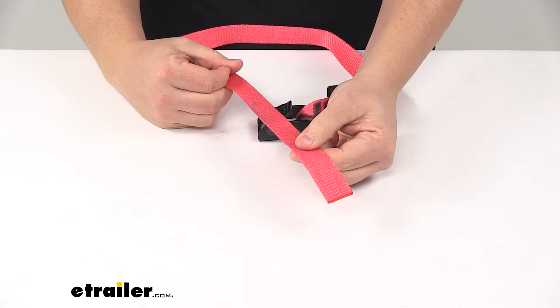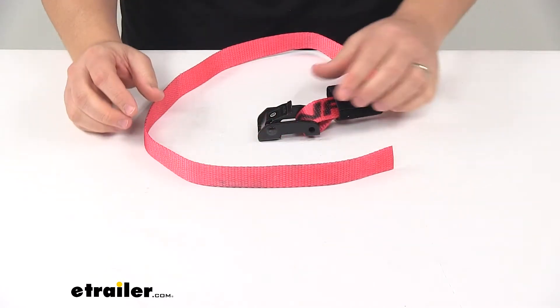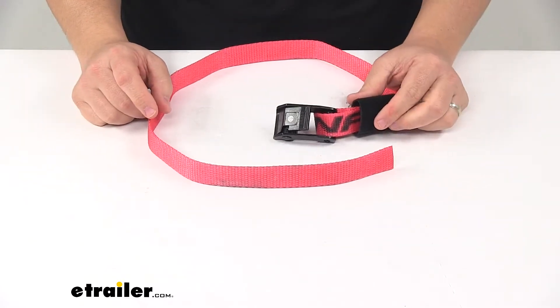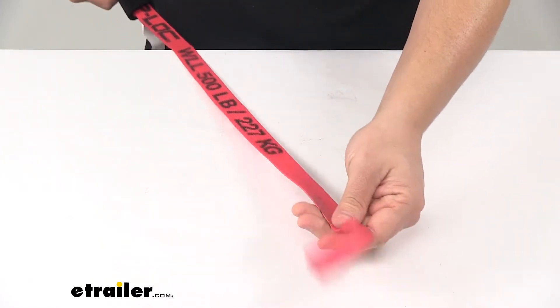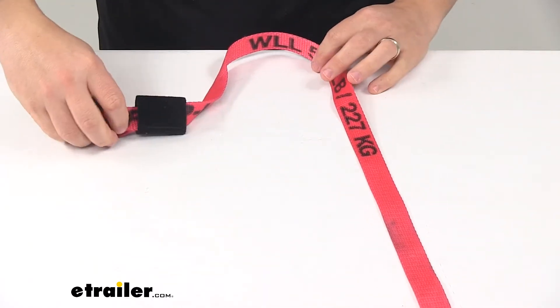The strap itself measures one inch wide by three feet long, with a safe working load limit of 500 pounds and a maximum load or break strength rating of 1,500 pounds.